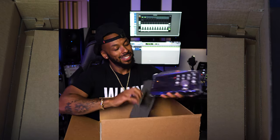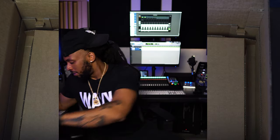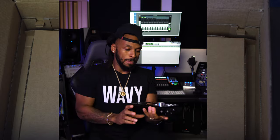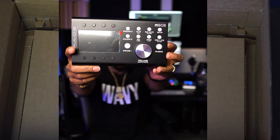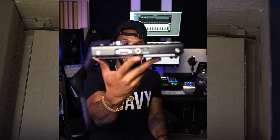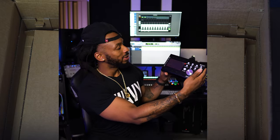They had two color choices — silver and black. You know me, I got the black one. We're blacking out everything. Look at that remote for the new monitor controller. It's got the LCD screen on there. You can have three speakers, you've got your sub, got your dim, and talkback built right into it. There's even a headphone jack on the back, and it's got little feet so it can prop up at an angle so you can see it nice and clearly.